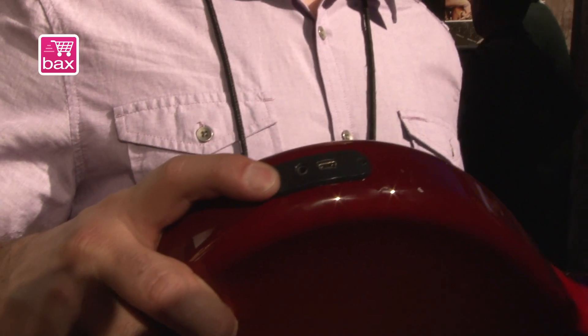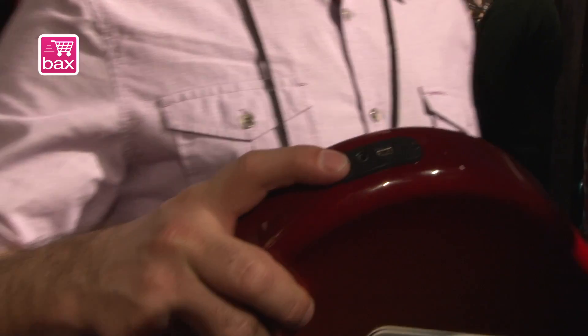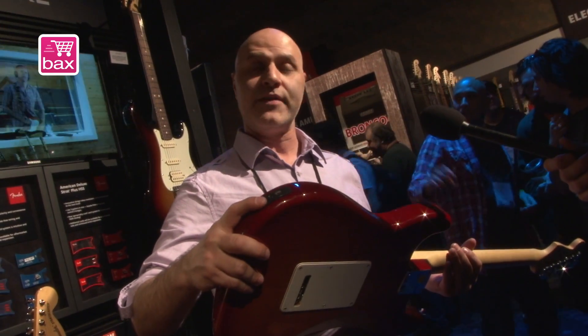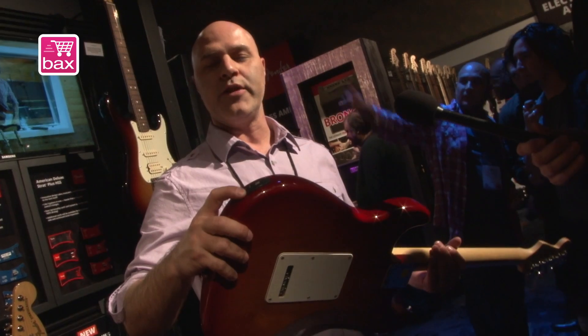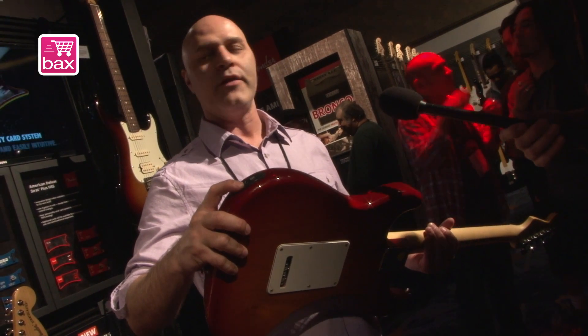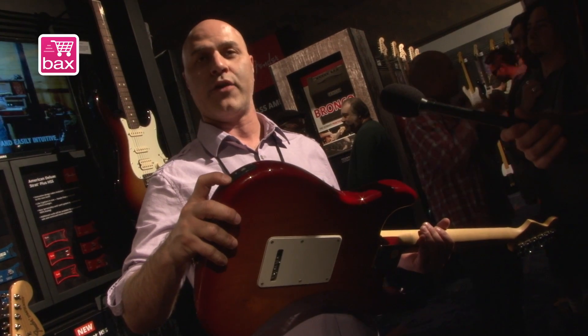This is iOS approved for all Apple devices, so you can plug it directly into an iPad, an iPhone, any kind of Mac or PC computer. But the real fun is when you plug into an iPad or an iPhone — you can record directly into GarageBand without using any other external gear. Just plug the guitar directly in.